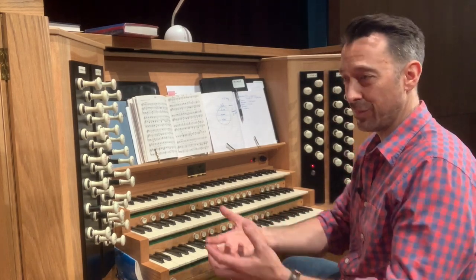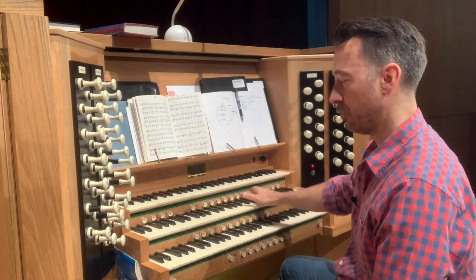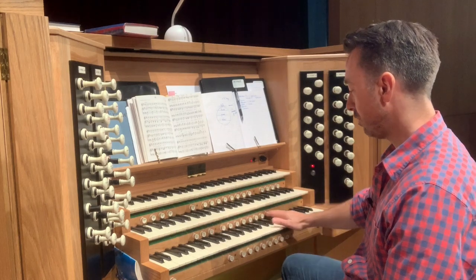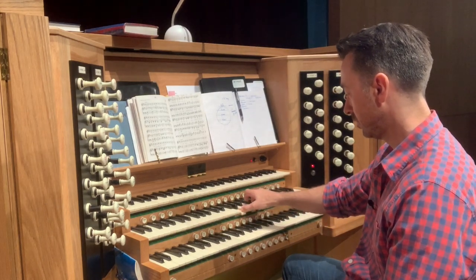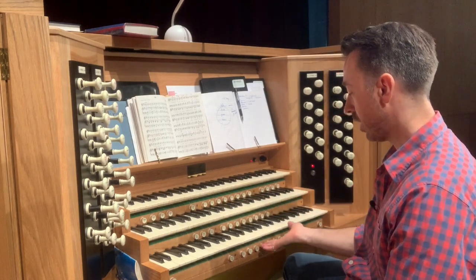The memory buttons allow some programming of the organ, but if you're new and have been thrown in quickly, you won't be able to work out what they all do straight away — that's just for future reference. You've got the same kind of preset buttons for the great underneath here, and then the same again for the choir.